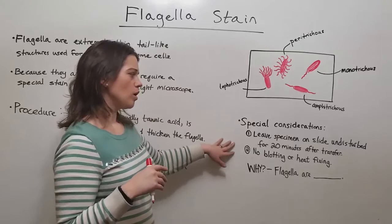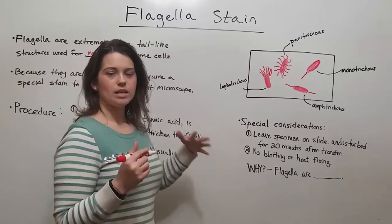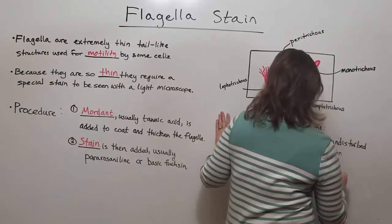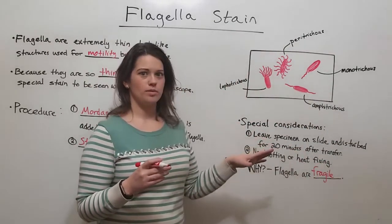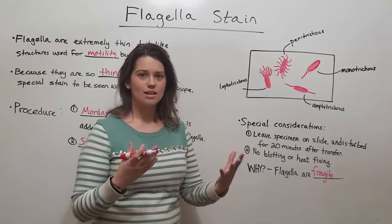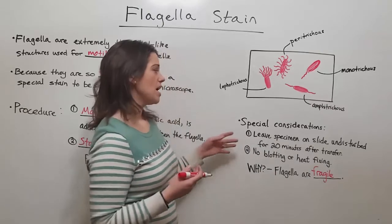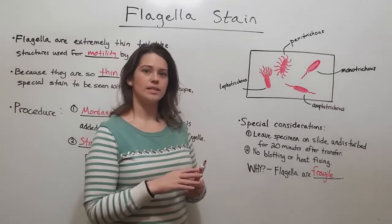Also, no blotting or heat fixing — this is because flagella are just so fragile. After transfer, they need about 20 minutes undisturbed to regenerate and extend. Blotting or heat fixing will actually break off the flagella, so you won't be able to see them. That's why you have to take these considerations into account.